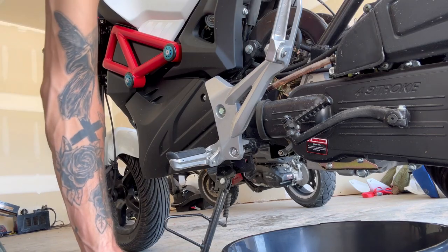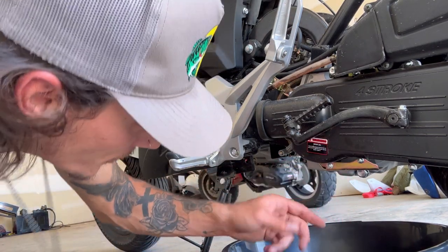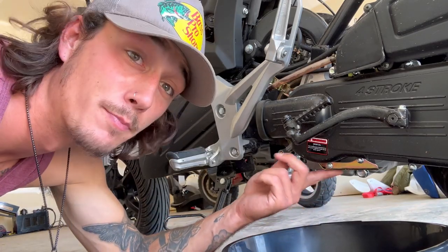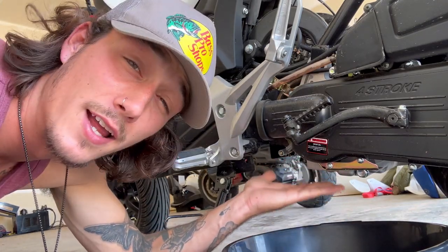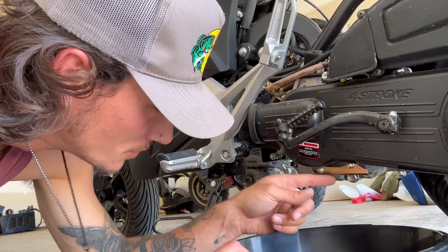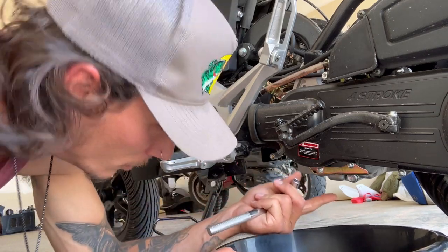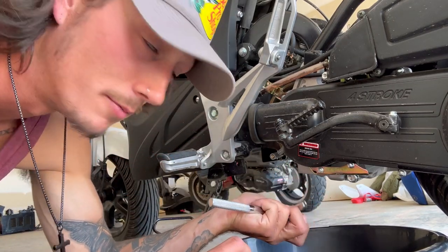If you go ahead and move to the left side of your bike, you're going to see your gearbox, and then right below it you're going to see this plate, and right below that is your oil pan. This plate blocks the oil plug, so you're going to have to remove that — that will be an 8mm — and then the oil plug alone is going to be a 17mm.